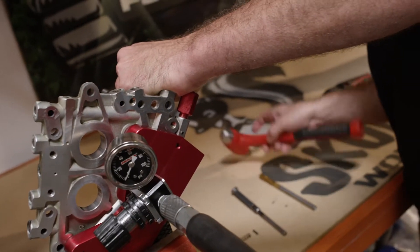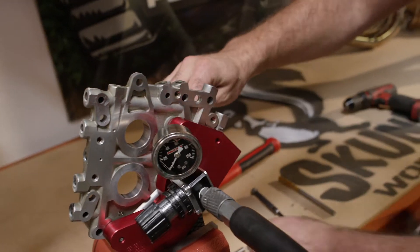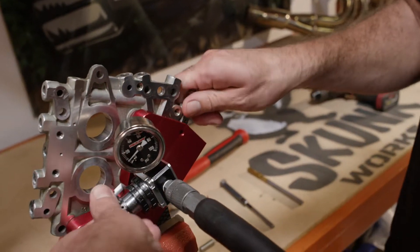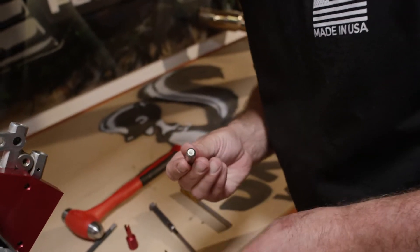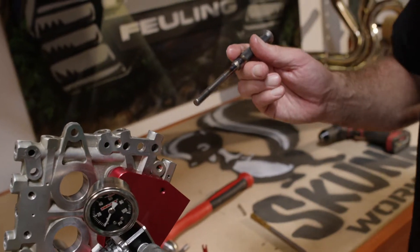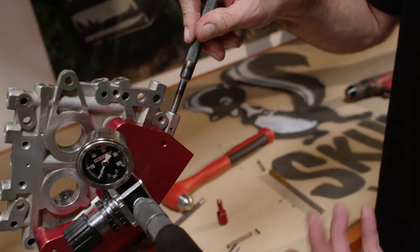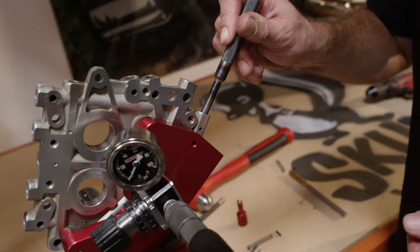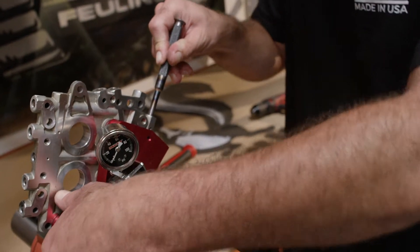Using a 1⅛-inch pin punch, inspect the plunger for debris, check out the bore, and put the plunger back down in there. The punch fits in the back of the plunger nicely. Turn the air up slightly, lift the plunger off the seat, and give it a crack with a hammer. Rotate it 180 degrees and give it another small crack — that creates a new seat with the hardened steel plunger against the aluminum cam plate.